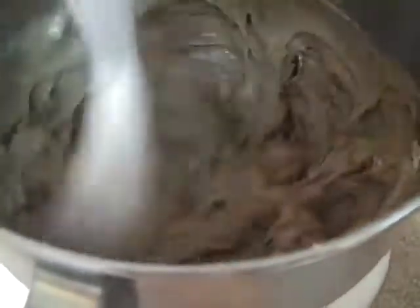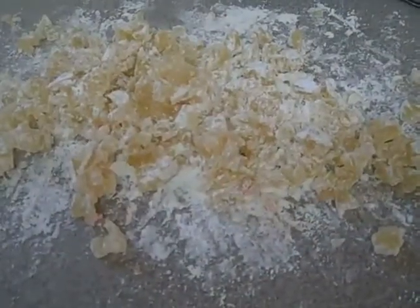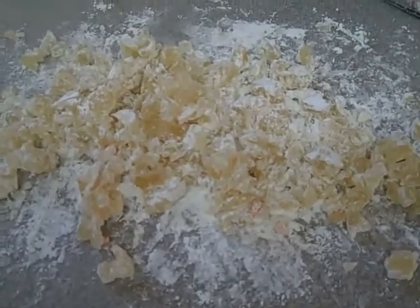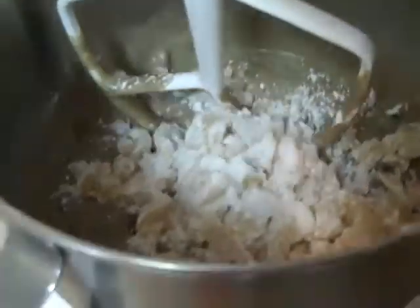That's mixed up pretty good. And here's the pineapple with some flour, all chopped up, and I'm going to add this to the mixture. So now the pineapple is in there, we'll mix that up a little bit.